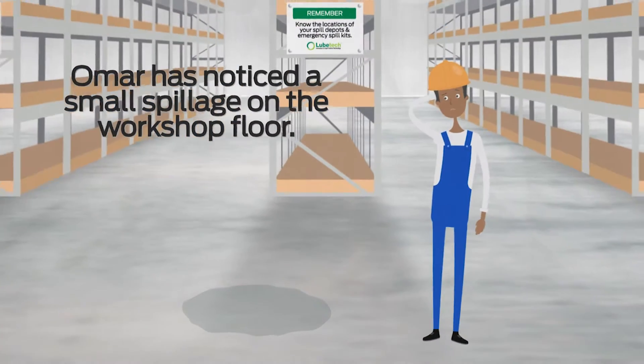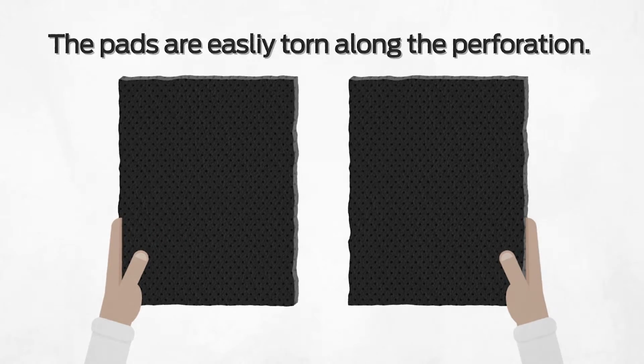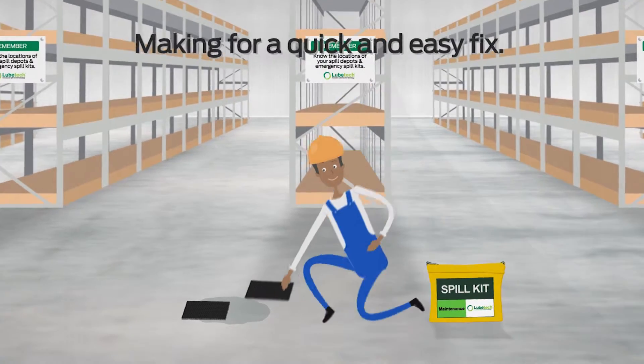Omar has noticed a small spillage on the workshop floor. The pads are easily torn along the perforation, making for a quick and easy fix.